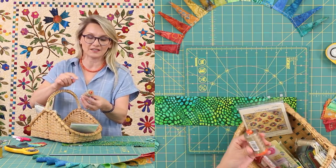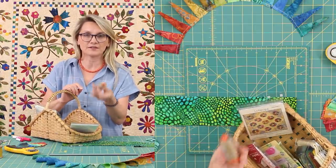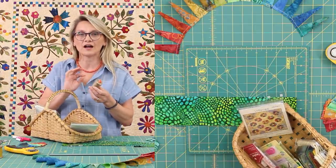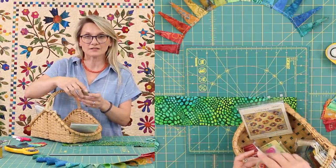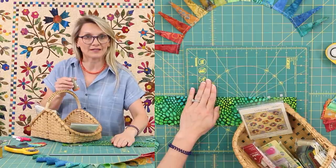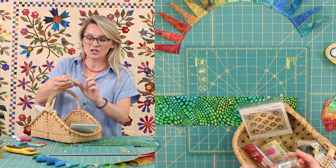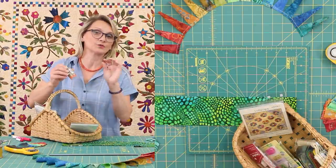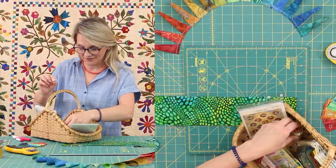I love using this 2370 RFL thread, weight 50. It's perfect — it's going to hide in the seams. My blocks that I'm going to be working on today, I use the lighter thread because I want you to see the stitch. If I would use this color, you would not be able to see the stitches and I want you to see the detail on it.